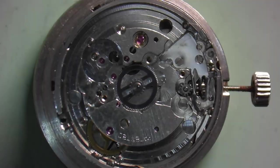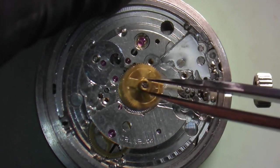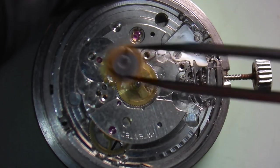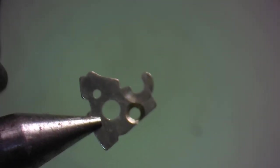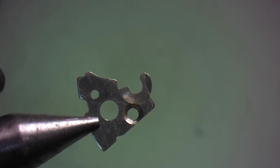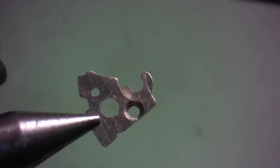To assemble the ETA 2783, start with the hour wheel lubricated as normal. Apply a very small drop of HP 1300 to the bottom pivot of the date driving wheel and install it into position. Lubricate the date indicator as before and put it in position. Now we need to install the date jumper, which has an independent spring that holds it under tension. Before doing that, take the bridge — which acts as a hold-down for the date indicator and covers the jumper and jumper spring — and get it ready to install.